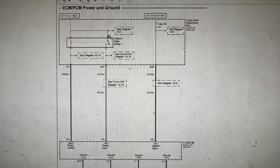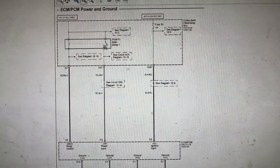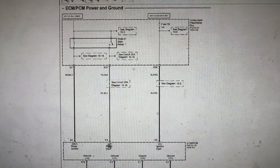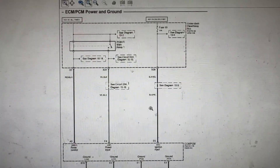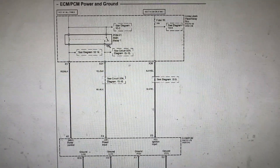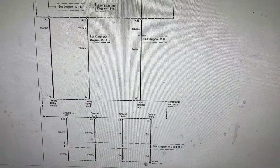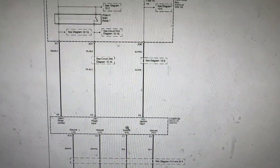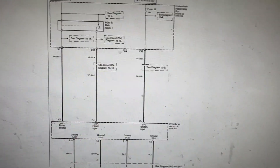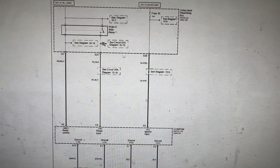On the schematic, you need to check all the grounds. Ground G101 is located near the thermostat — make sure you check that. You also need to check e-connector wires E1, E2, E3, E4, E5, and connector B wire B15. Make sure fuse number 19 is good as well — write all of these down.